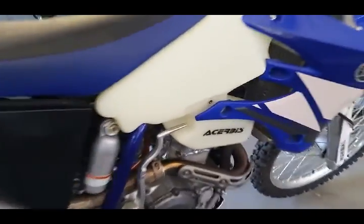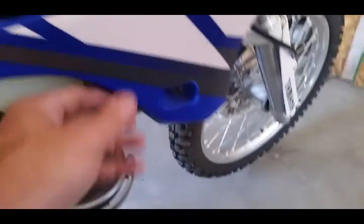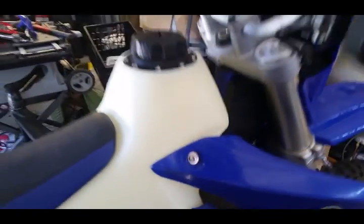Here's the other side. You can see a little cutout for your kick is fine, same thing on this side. Everything fits in really good except for that one piece. And here's the gas cap with it.